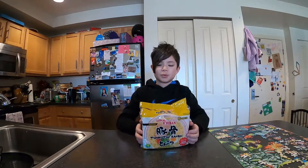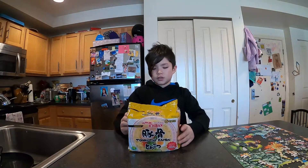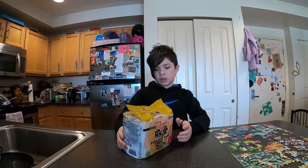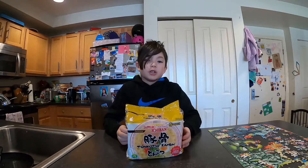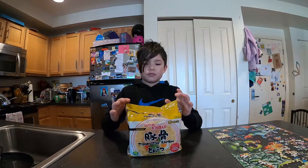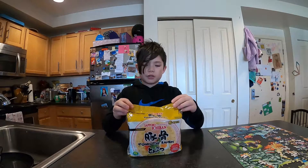Hello guys, welcome back to Plum Circle. Issei here, and today we have instant ramen. The brand is Sapporo Ichiban and it's tonkotsu, which means pork flavored. This is really famous instant ramen in Japan, so let's see how it is.